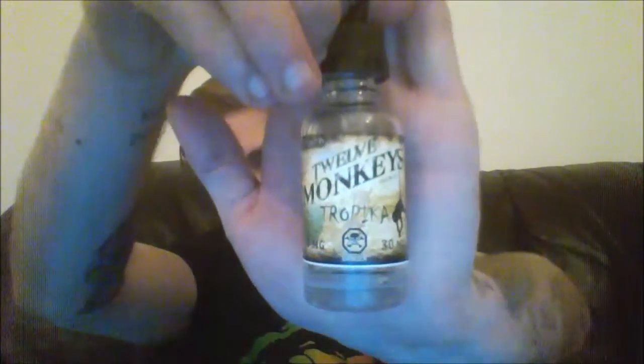My second juice is the 12 Monkeys Tropica. By the name I'm sure you can guess what kind of flavors it's going to be. My description here is: a punchy exotic fruits, primarily tropical fruit mix. I've saved a little bit just so I can do this review for you guys.